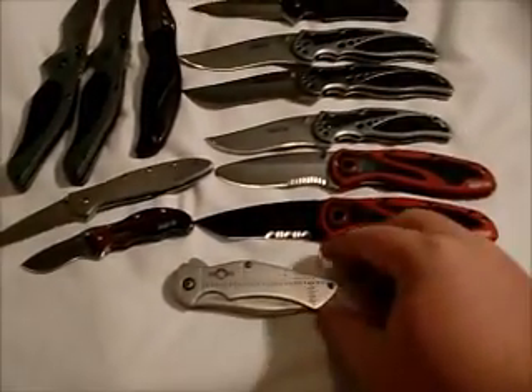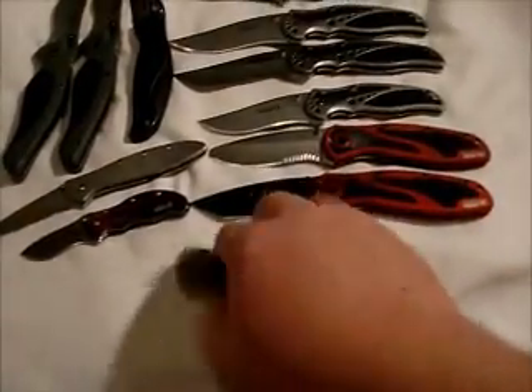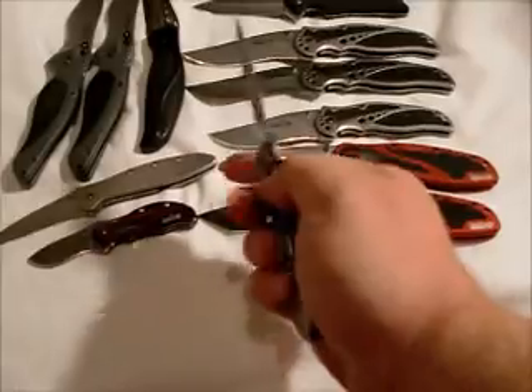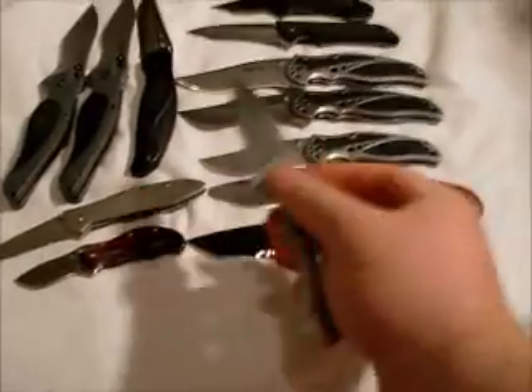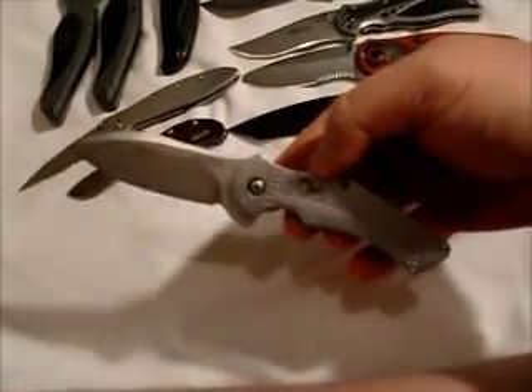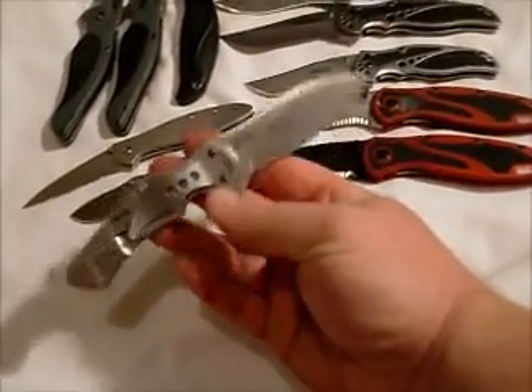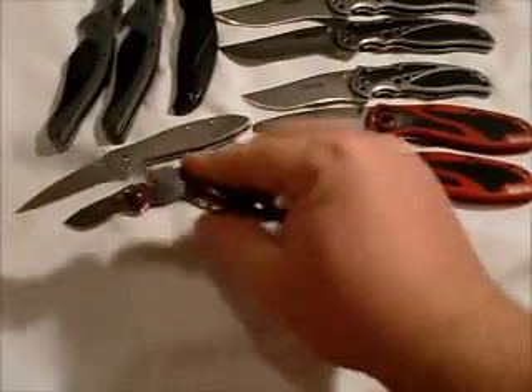Next we have the Junkyard Dog. Nice little knife, one of my favorites.